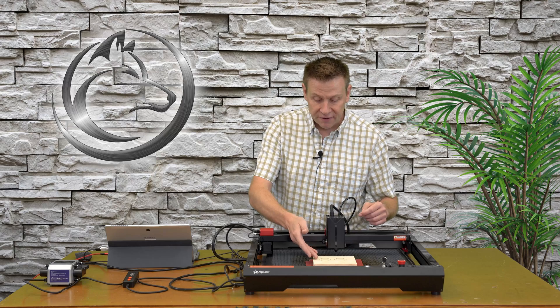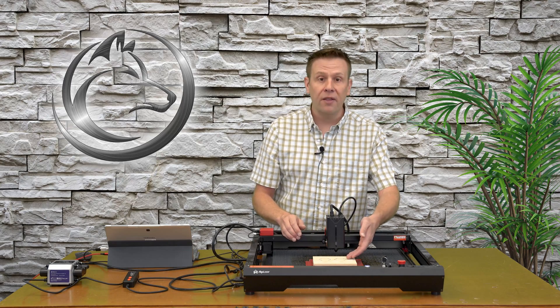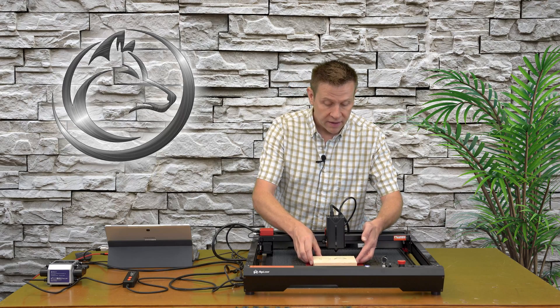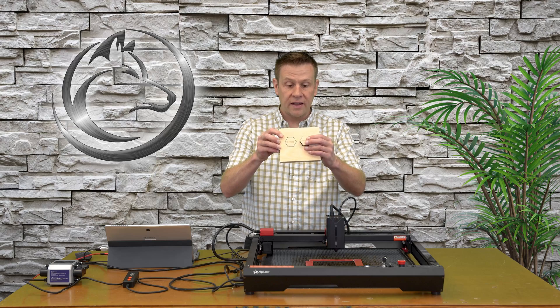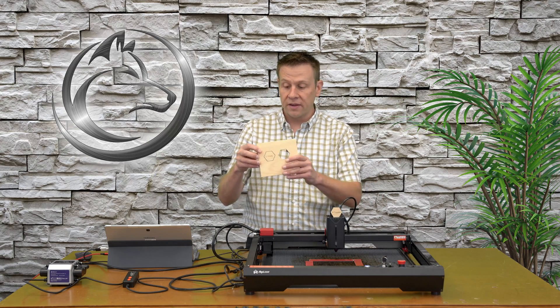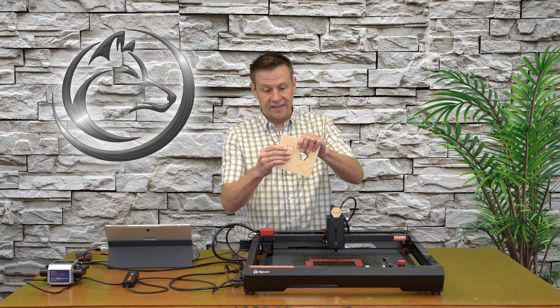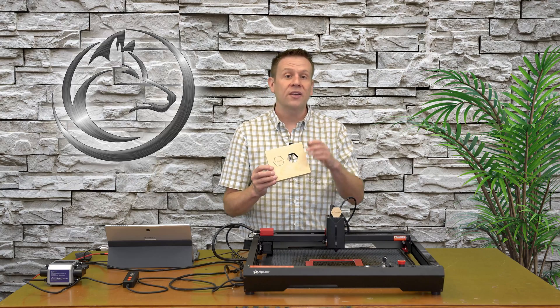The three quarter inch pine board is complete and it's time to check out the results. On one side I did one pass with the label engraved across the top, and on the other side I did four passes. When I remove the pieces, I can see that the side I did four passes on comes out easily. The side with one pass seems to be stuck just a little bit — let's take a closer look.